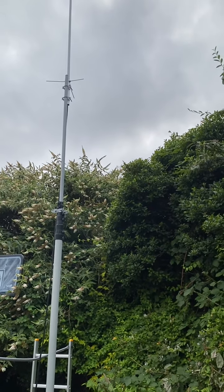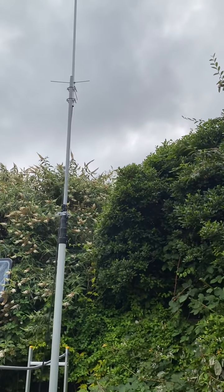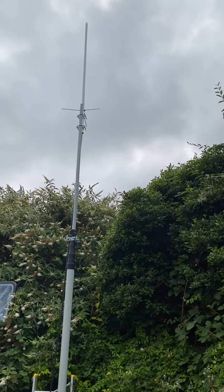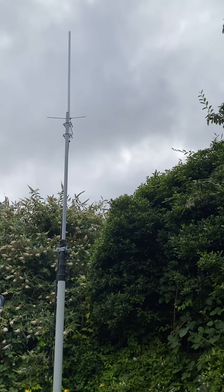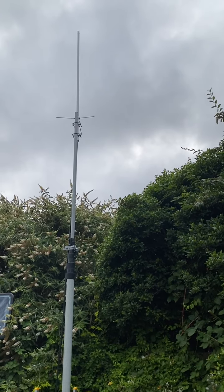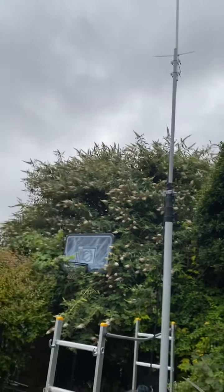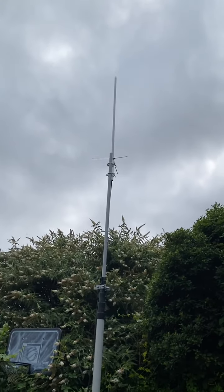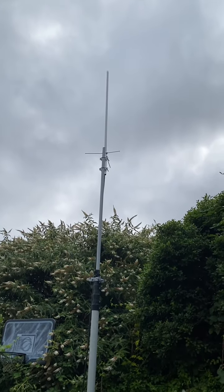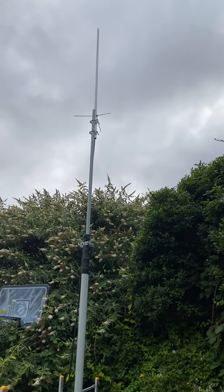I've taken the aggie off which means I lose six meters, so I need to find a way of replacing that. But as you can see I've got that on there nicely, and this is the antenna extended at its lowest level. I'm happy to say I could still reach the repeater just up the road, and once this is fully extended I dare say it will hit a lot more given the height that this mast can go to.